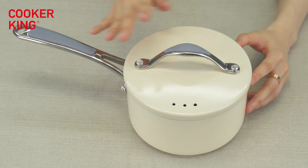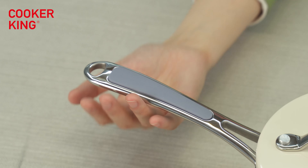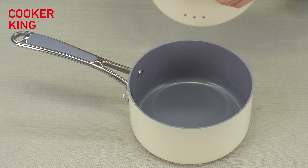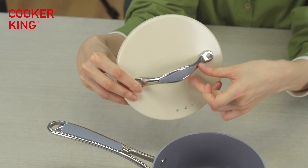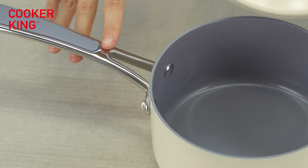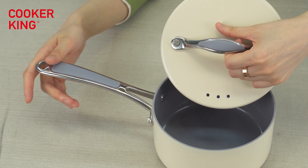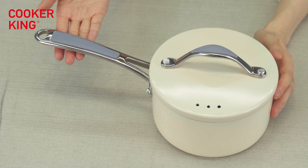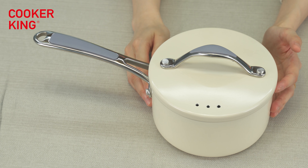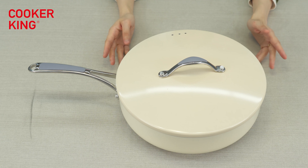For the knob and the handle, you can see they match this saucepan very well. The silicone part color matches the inside coating, and the shining part is the cast steel part — it's a very beautiful and well-matched set with these two colors. Of course, if you want to change the handle and knob design or material, we can change to any materials like black Bakelite or wood. It's all up to you.